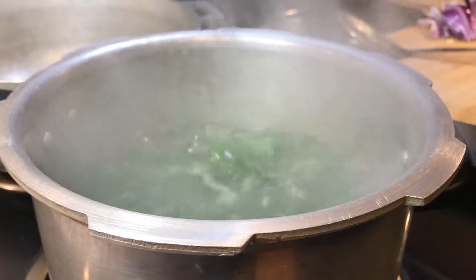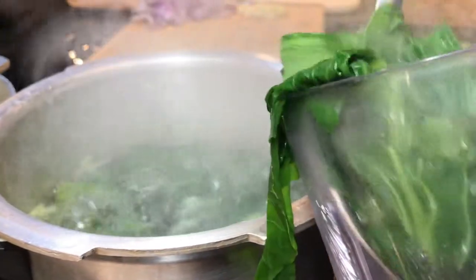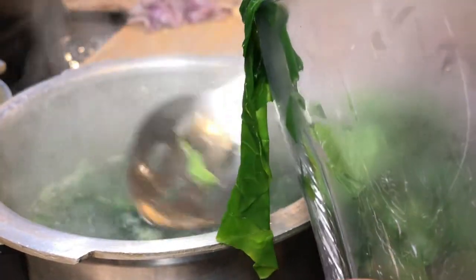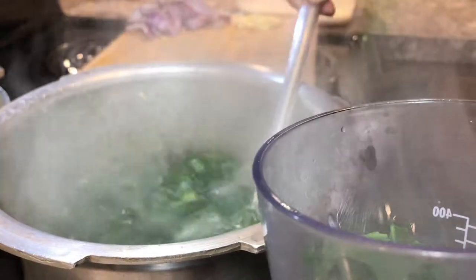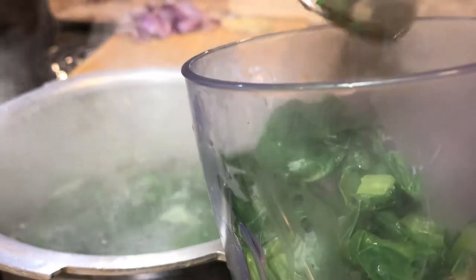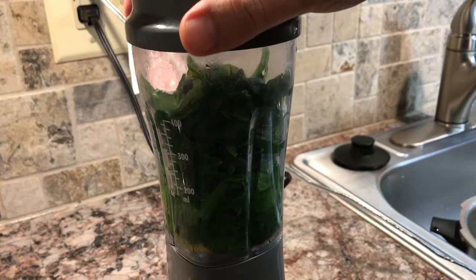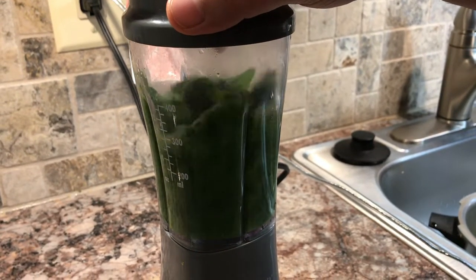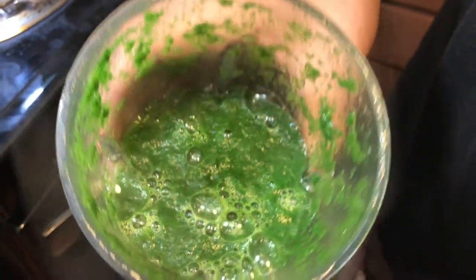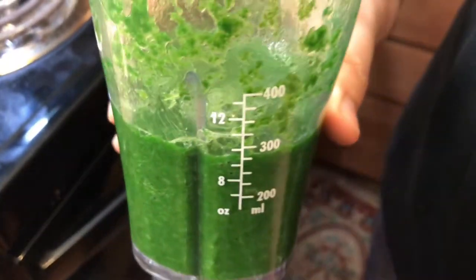We're gonna blend the spinach. This is our boiled spinach — we're gonna put it in the blender and blend it. This is our blended spinach; for now we're gonna keep it on the side. I added a little bit of water in there, so that's why it's kind of a spinach juice.